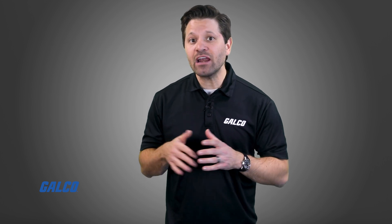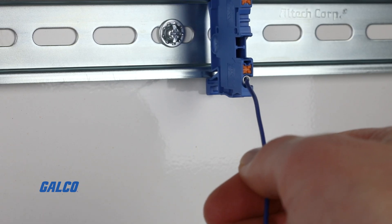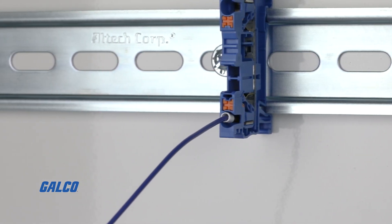With the terminal block mounted and the wiring inserted, the final step is to give a light pull on the connecting wires to ensure that the connections are secured and tight.